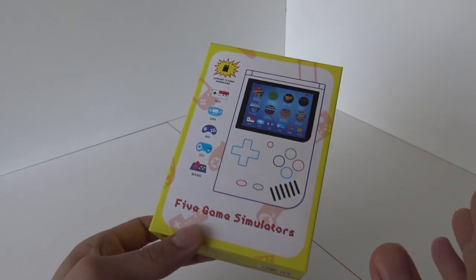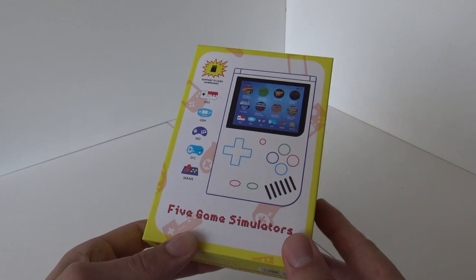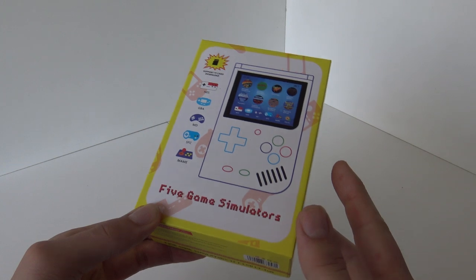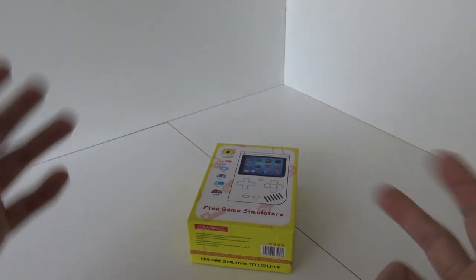We have reached the point where I'm thinking: we've got a lot of great systems from China nowadays. For the money, we can't complain by the way. And now we're having the 5-Game Simulator. Who came up with that name?